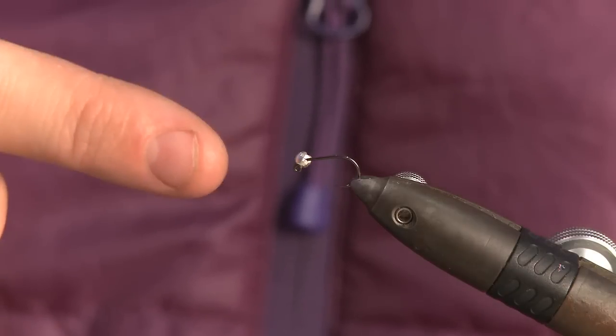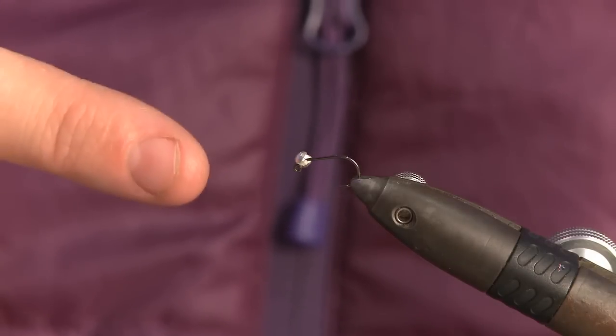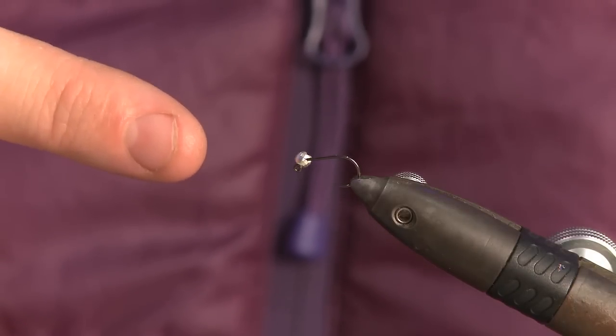My hook choice for today is a jig hook — this is a size 14 and I've got a 3mm tungsten bead on there.